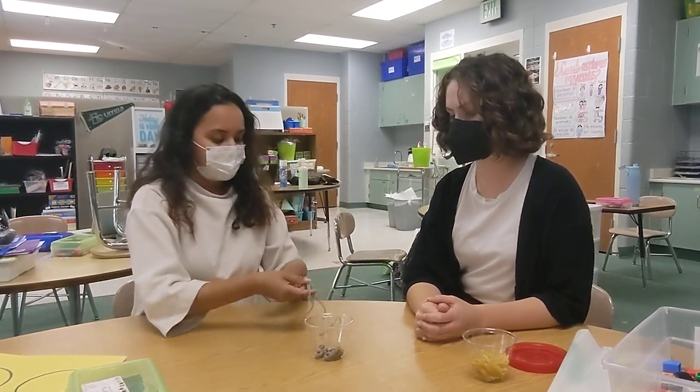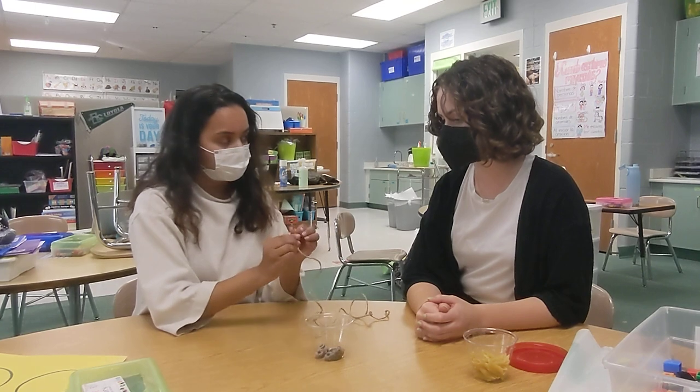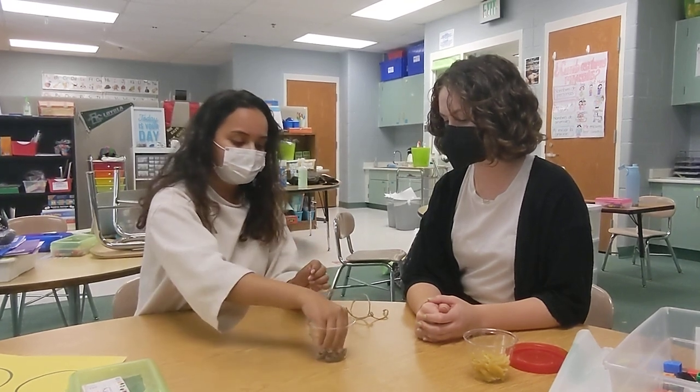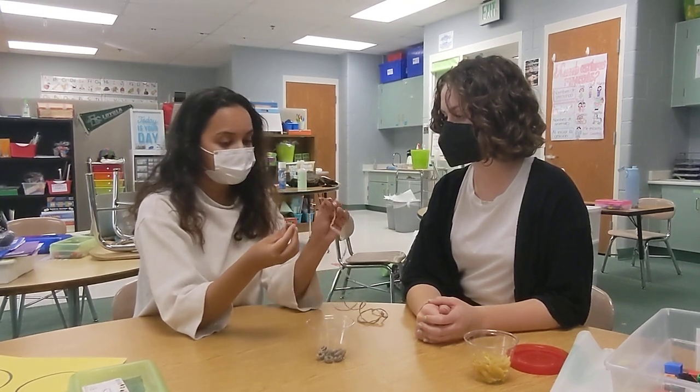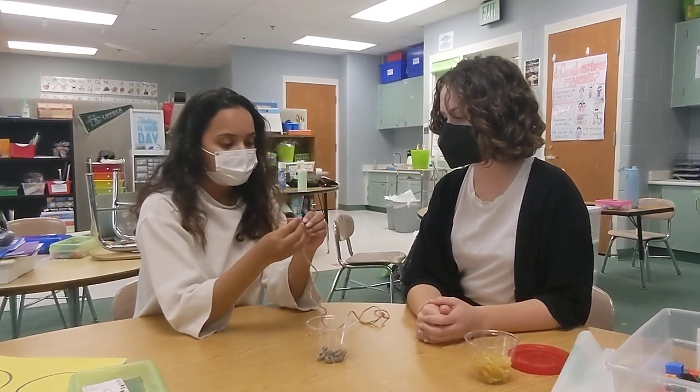Alright, are you ready? Yes. Alright, so you're going to grab an end of the string. Then I want you to grab a cereal. You see this little cereal has a little hole in it? So what I want you to do is grab your string and string it through the hole.